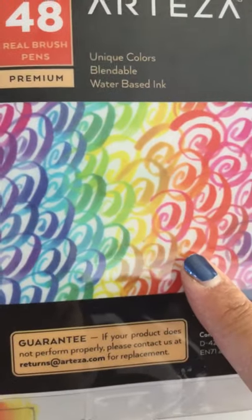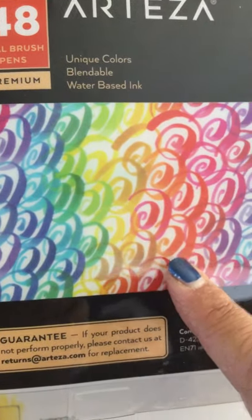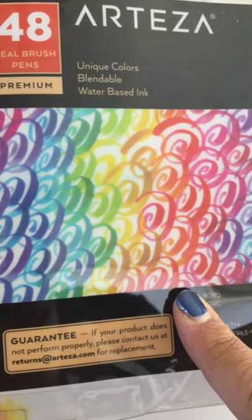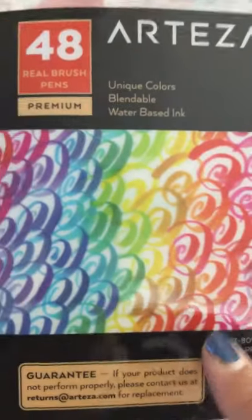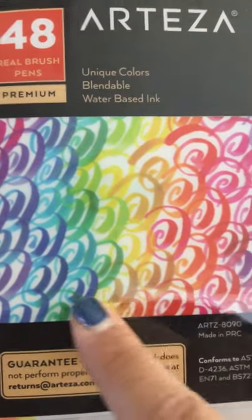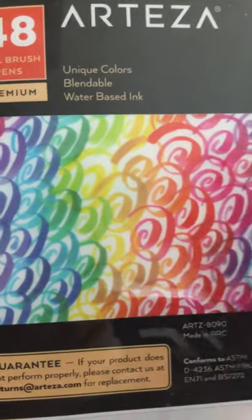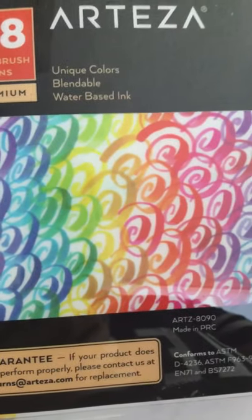I saw — I think it's Jennifer McGuire, or maybe someone else — they were showing these new markers. As you guys know, I've told you before, I really like pens and markers. I'm really into that and I wanted to try these.